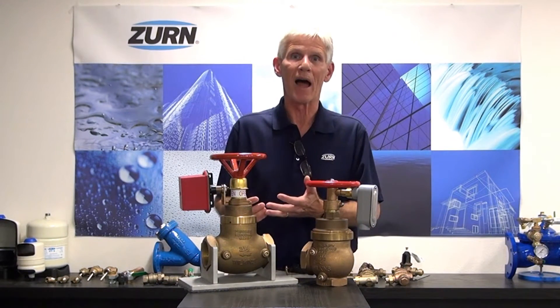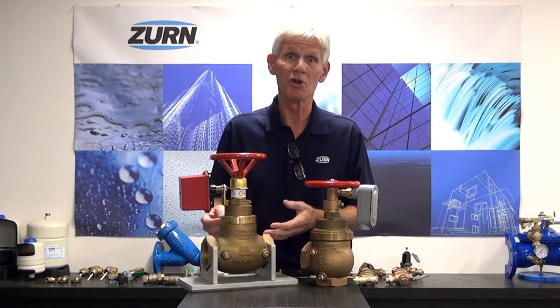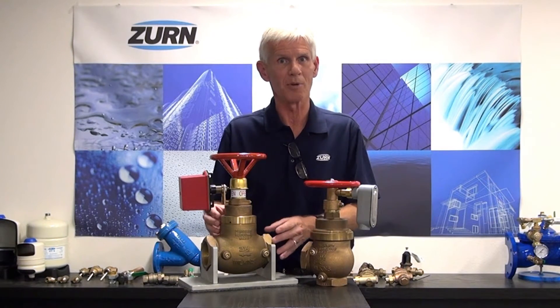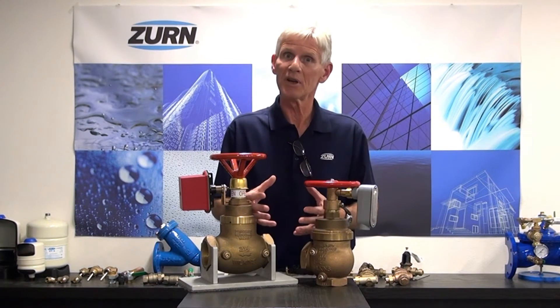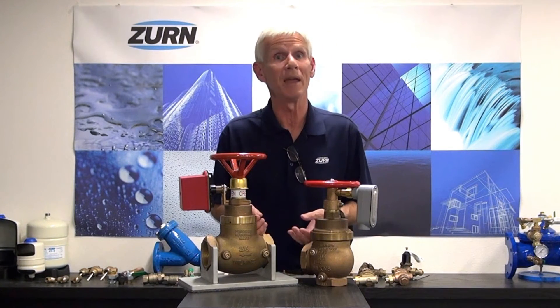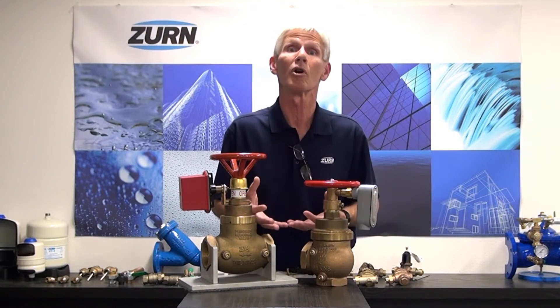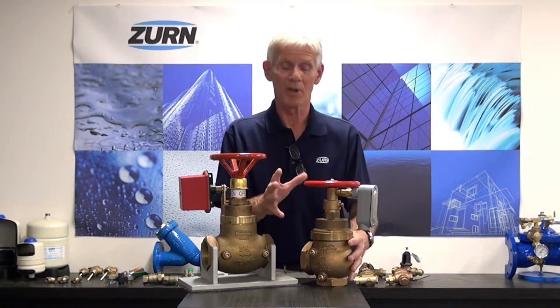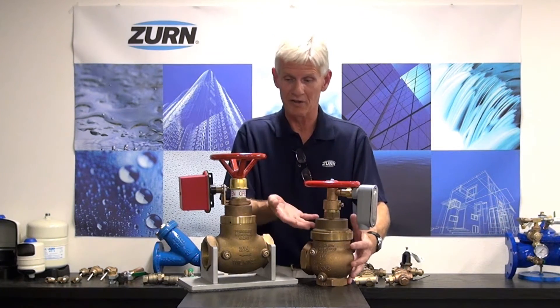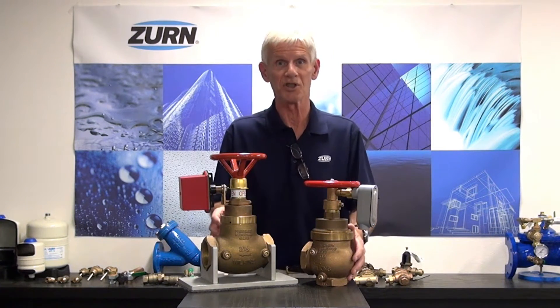When you have an adjustable valve — and there are times where you do want a field adjustable valve in some fire protection systems — they do have that downfall of being adjusted in the field, and if somebody is not familiar with the product, they may incorrectly adjust it and the valve won't work correctly when it's called upon to put out a fire. So for those people that want non-field adjustable valves, the ZW4004 series is the way to go.